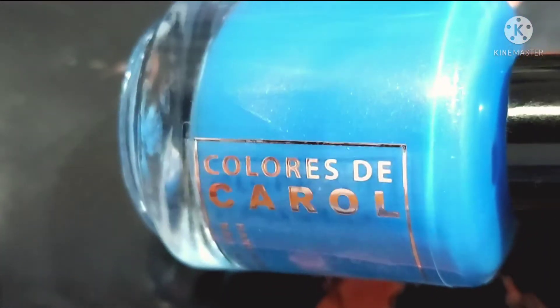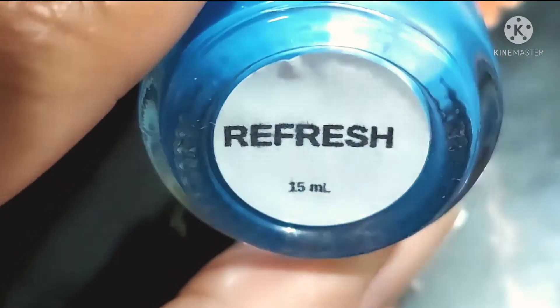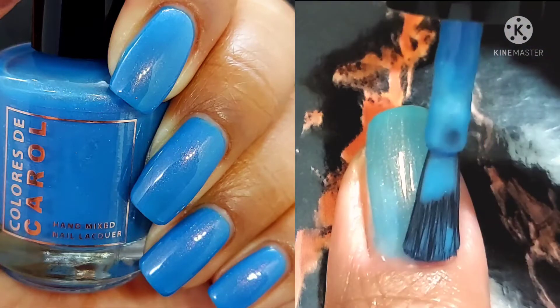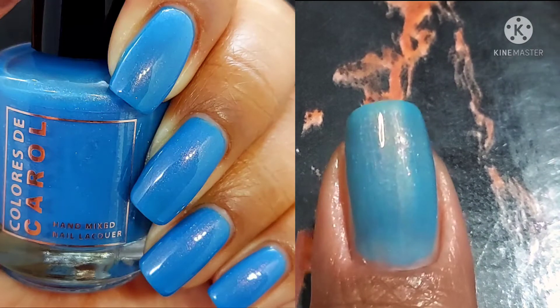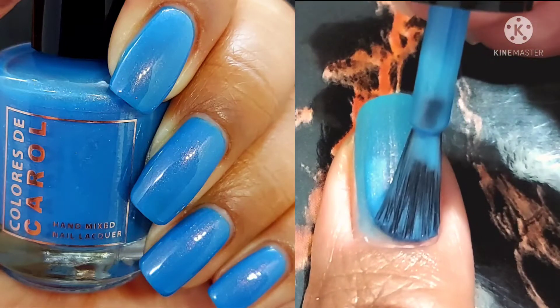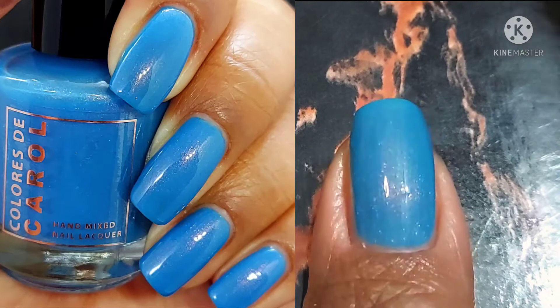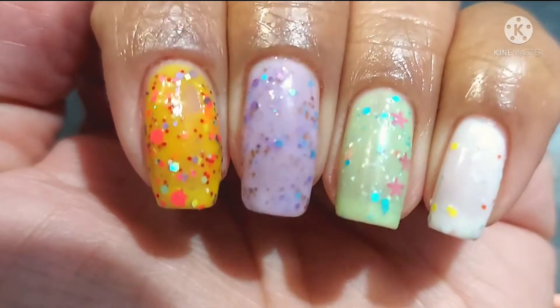I decided to go ahead and swatch this one on my thumb. This is Refresh. This one is described as a sky blue crelly with copper shimmer — very simple, very clean, very easy to wear. And of course it has that trademark Colors to Carol smooth formula and great brush. I thought I would swatch this one with the crellies so that it would have something to balance out. So if you really want to do a mixture mani where you're wearing some crellies like Birthday Cake and something that's more creamy and shimmer, you can wear Refresh.